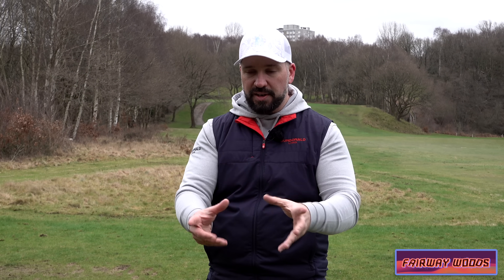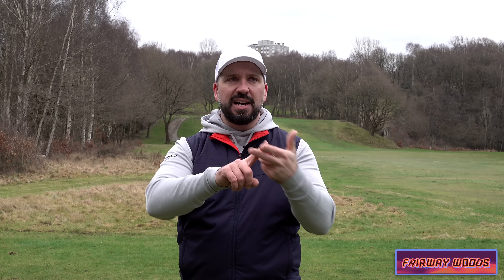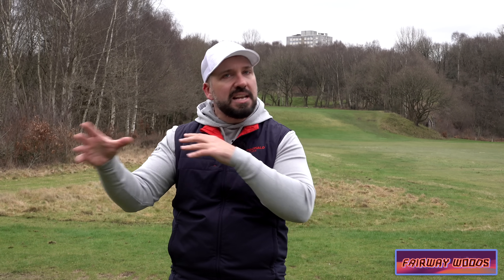I would recommend from a mid to high to even a low handicap golfer really thinking about whether you need a three wood, because three woods really do go so much further than they used to. And if you do have a three wood, is it better to have a five wood and a seven wood rather than a four iron? Is it better to have hybrids in this section of the bag as well?